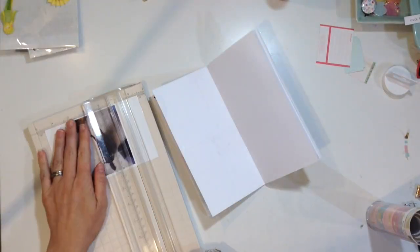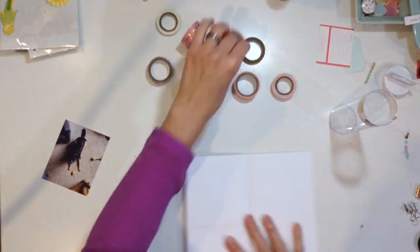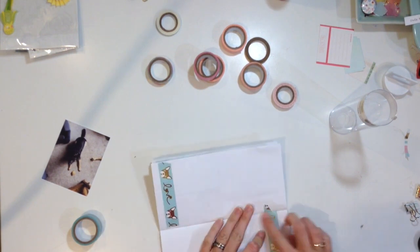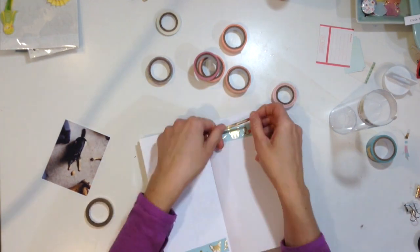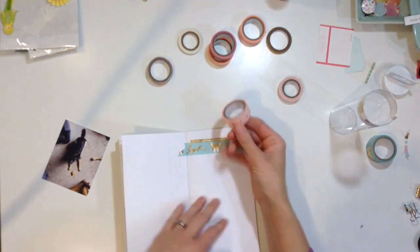Hey my scrappy friends, I have a fun traveler's notebook spread for you today. I am going to be using a whole bunch of washi. I have seen a couple of my friends on YouTube — I think Christina did something similar to this, and maybe even Christy. Last week there was a stash type of layout where a whole bunch of people had to use washi, and some of them put them in their traveler's notebook, so I thought it would be fun to play around.